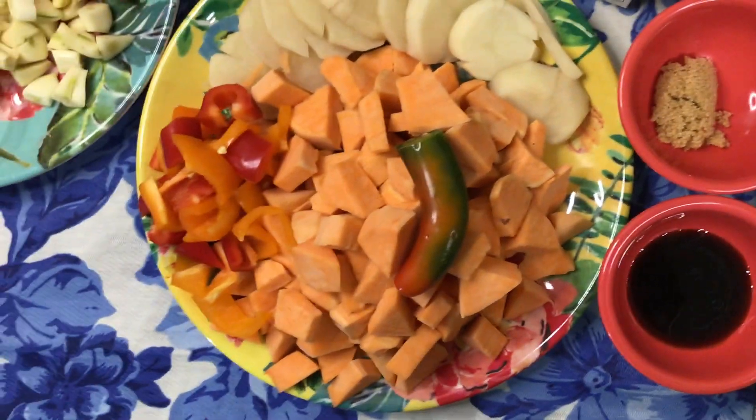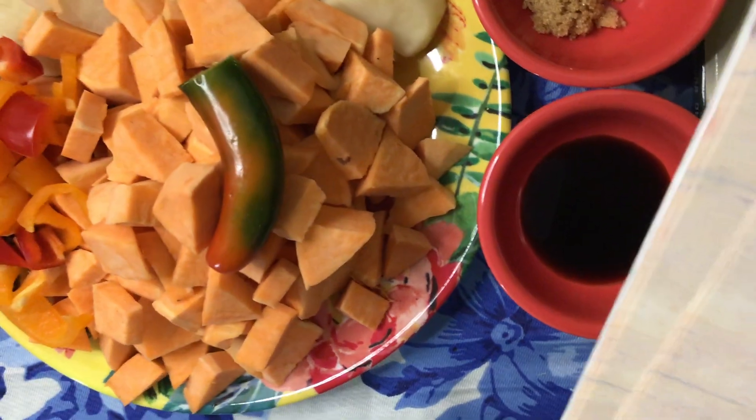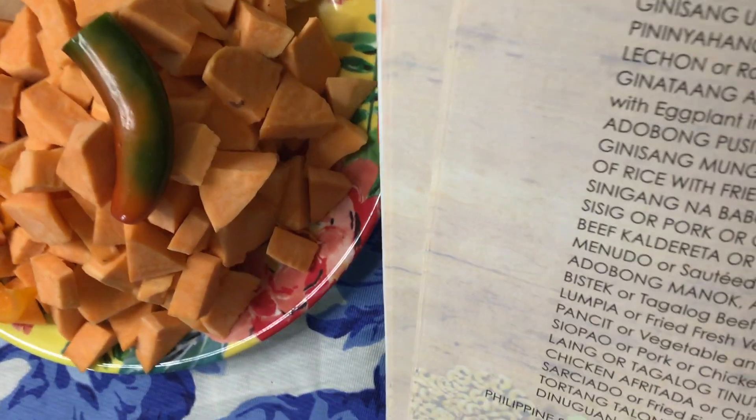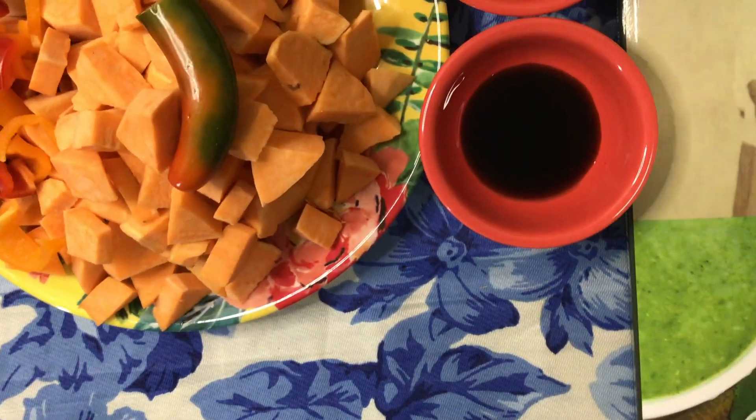Today we're going to cook mi noodle. I'm going to show you one of the table of contents — mi noodle sautéed.